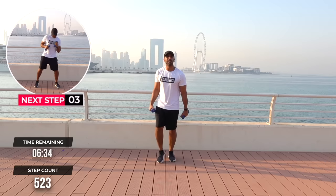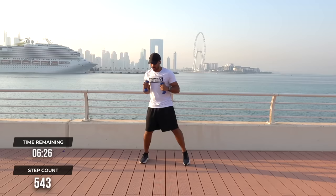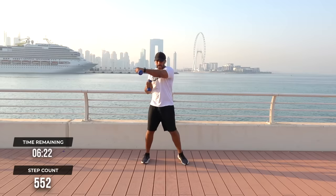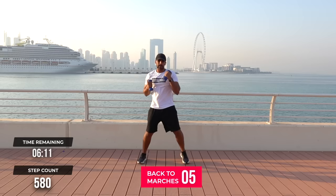4 punches to the side, each side — 2. 4 punches down — 1, woo! So add a little bit of boom energy to this — ha, down. Boom, boom. Excellent.